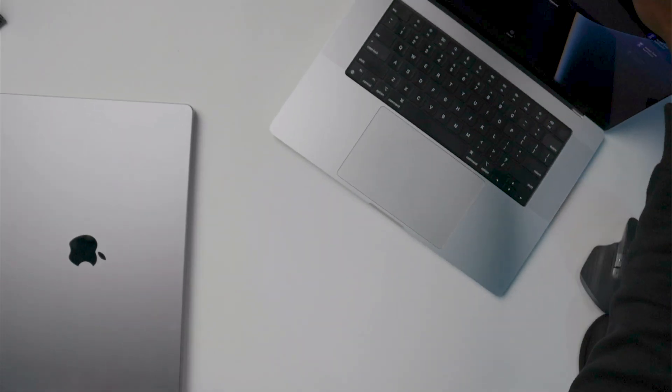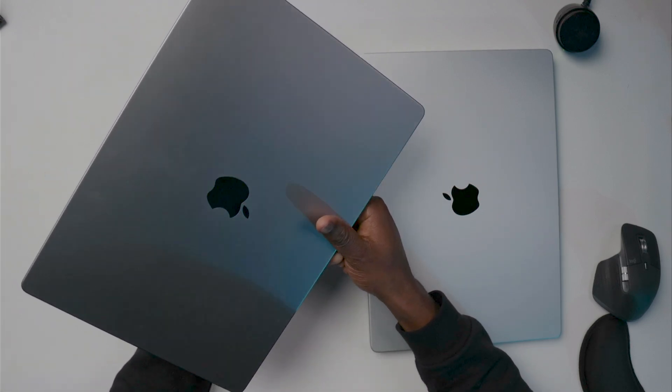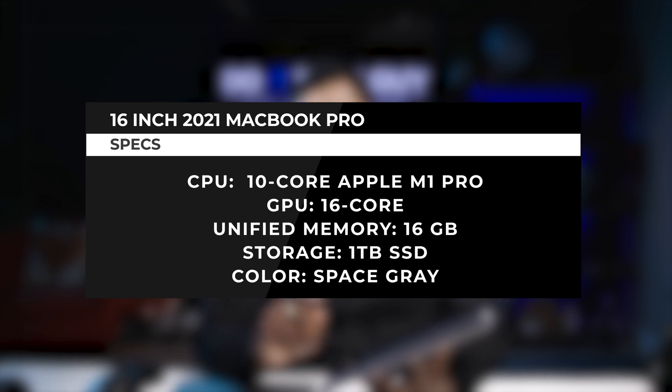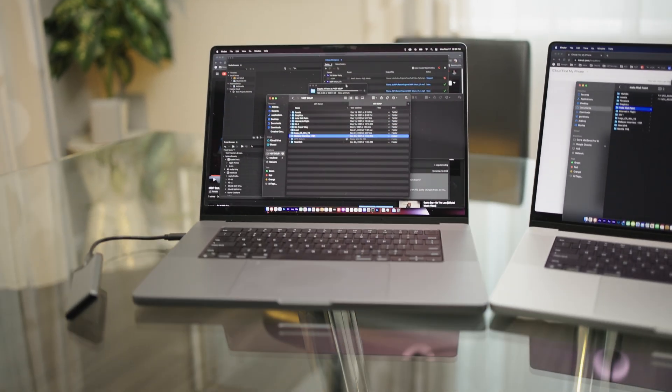Let's talk about the specifications first. This one is the M1 Max with a 10-core CPU and 32-core GPU, 64 gigabytes of unified memory, and a 1 terabyte SSD. The other one I just bought is the M1 Pro with a 10-core CPU and 16-core GPU — which is half of what I have here — also with a 1 terabyte SSD and 16 gigabytes of unified memory.